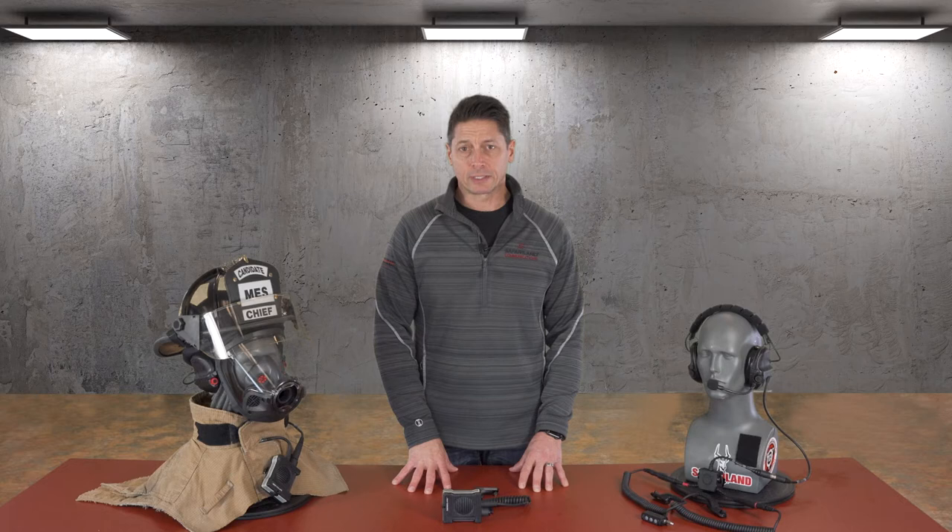At Safariland, we consider communications to be as important to your safety and survival as any other part of your personal protective equipment. And that's why we've designed, built, and tested our communications equipment to meet the demanding day-to-day rigors of our first responders.